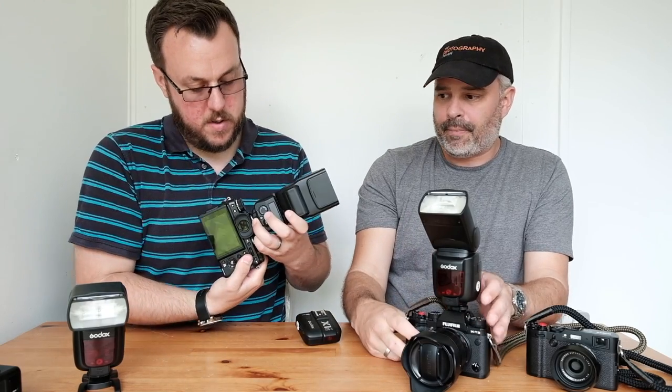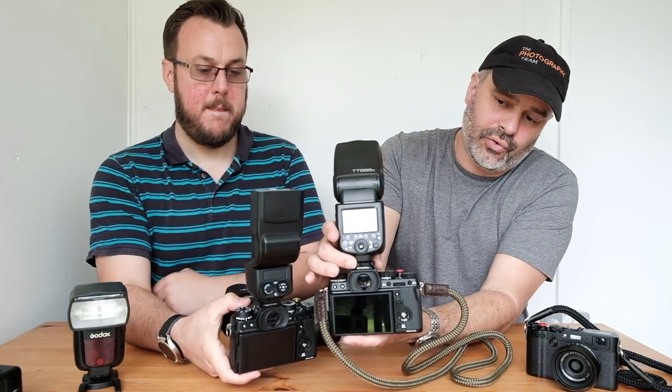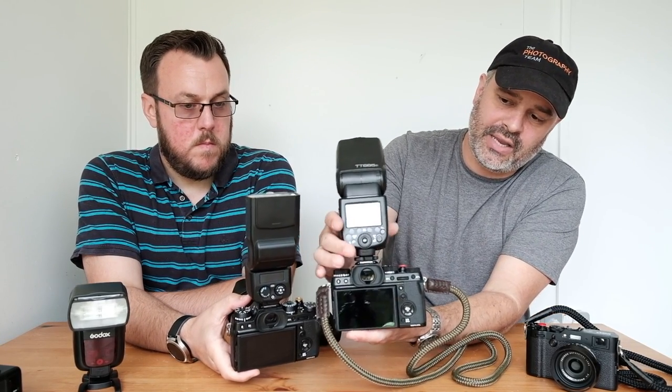Let's just show you the size difference. They do a slightly smaller model which is comparable to the Nissin but not as powerful as this one, which is why we went for this. The first thing you notice when mounting the flashes is the Nissin has an auto-lock function — you press the button and pull it off. The Godox has the screw-type mounting but you can get that nice and tight.